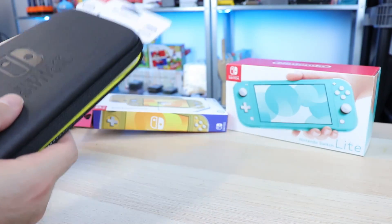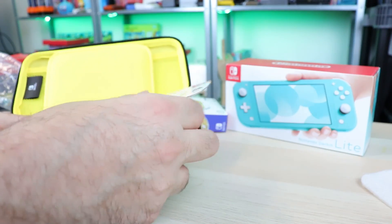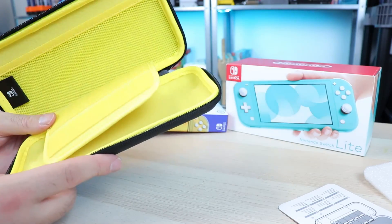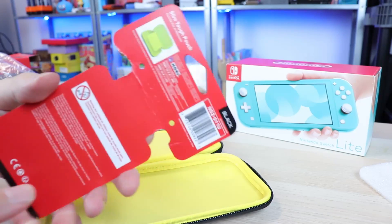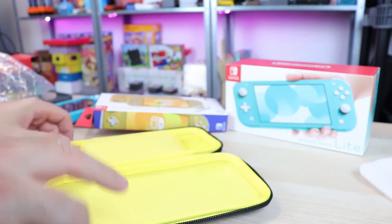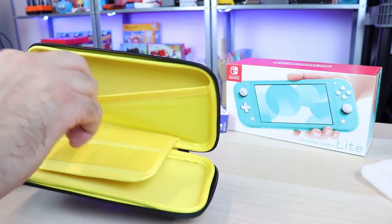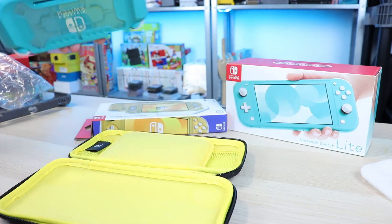I always dig these pouches — I like having my handhelds in pouches to keep them protected when I'm not using them or traveling. I didn't realize this thing was going to be bright ash yellow on the inside. It does say yellow on the back of the packaging, I just didn't notice. But it's pretty nice. You have a little space here for cartridges — 10 slots — a little accessory pouch, and your system sits down at the bottom with a nice felt lining so nothing gets scratched up.